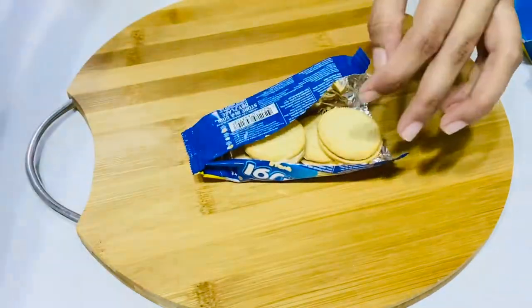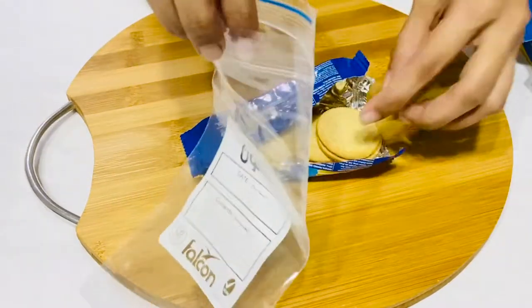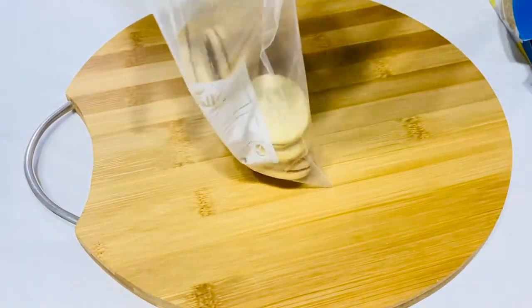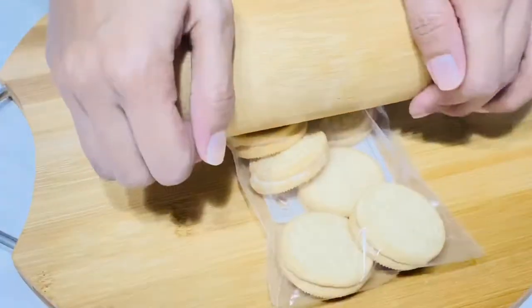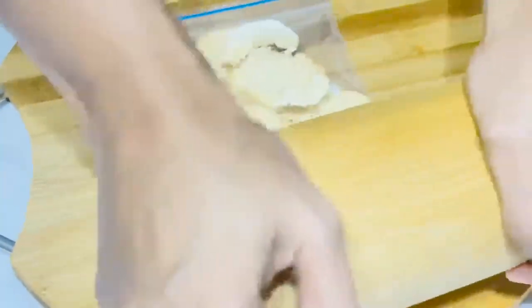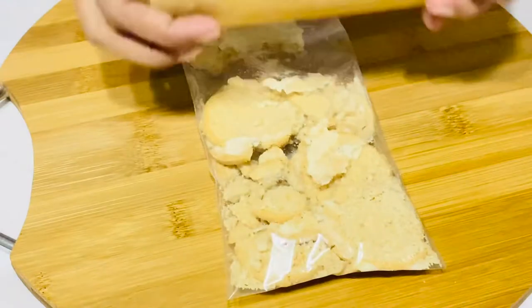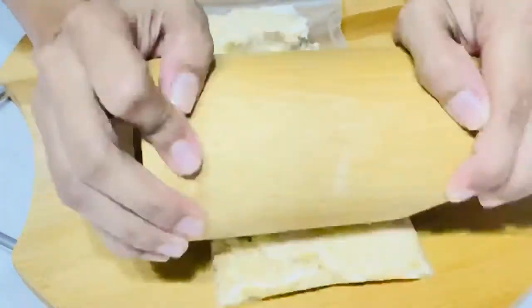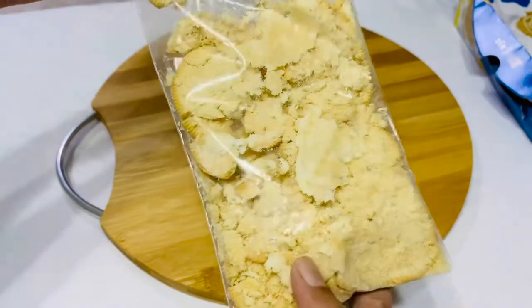We will use Oreo Biscuits and cut them. We will use Oreo Biscuits only for this recipe. This is the rolling pin. We can crush the biscuits a little bit.